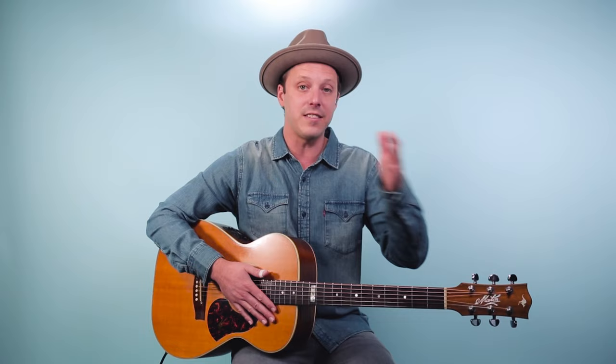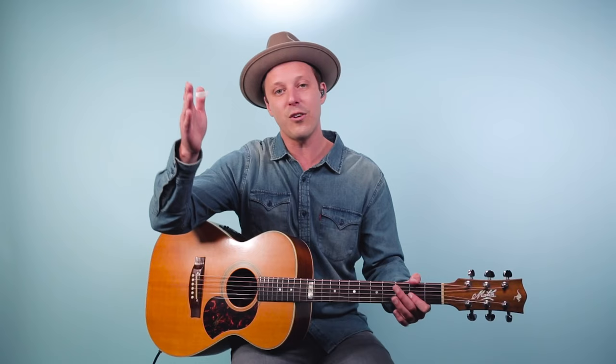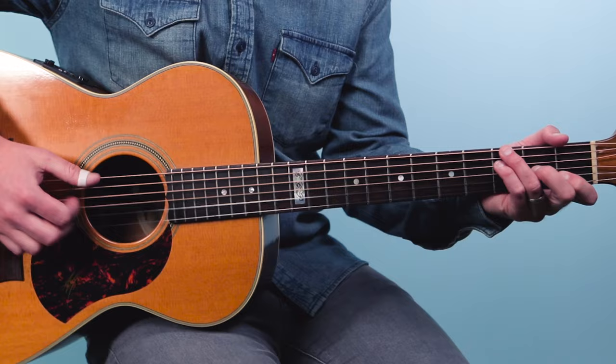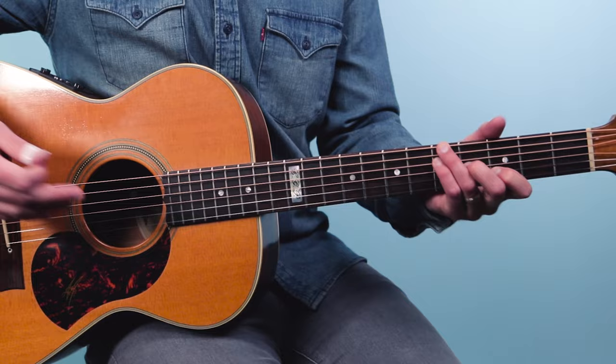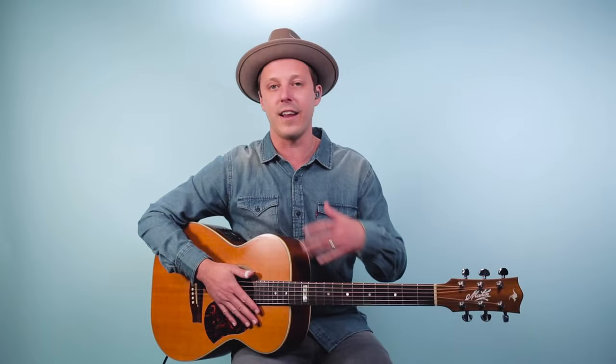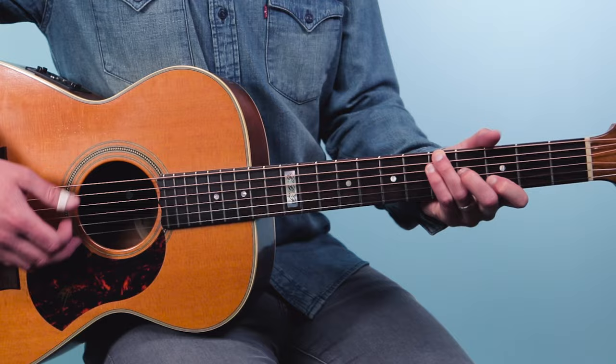One of the cool things about this progression is it has a descending pattern — the bass walks down on that fifth string. Then the second half of the progression has this climbing-up sound to it — it sort of walks down and then climbs up. That second half is actually a progression the Beatles use all the time; you hear it at the end of 'The End' by the Beatles from Abbey Road. It's almost like the sun comes out.